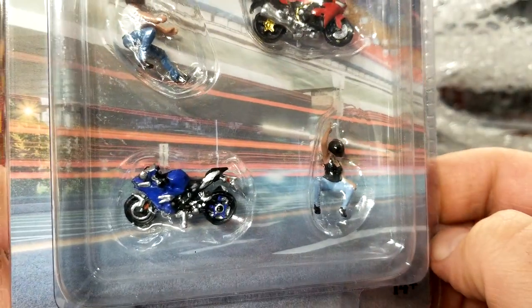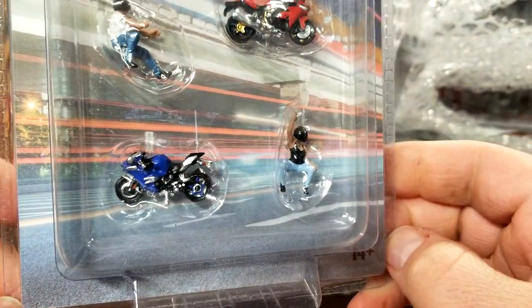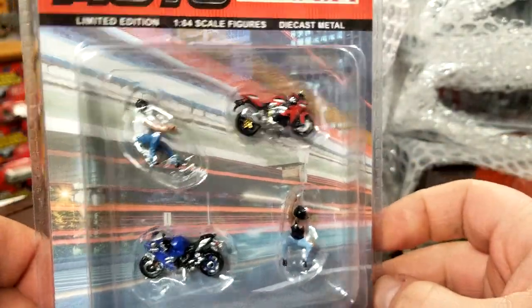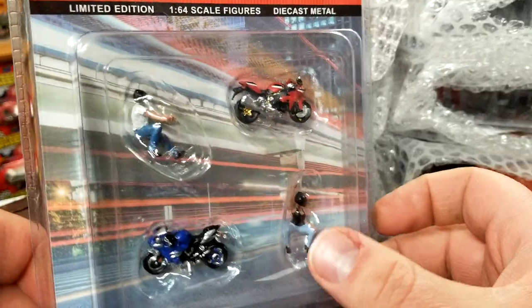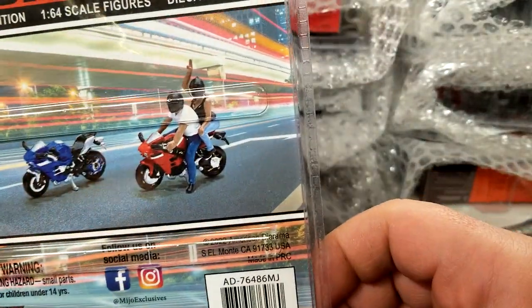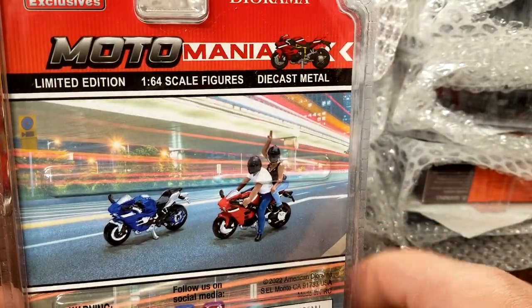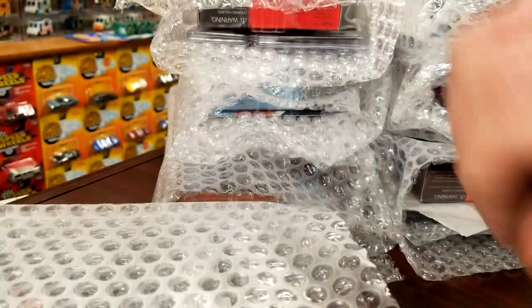This is something brand new — American Diorama, these are Moto Mania 1/64 scale motorcycles. I picked these up because they look pretty cool for display purposes. I was curious how the bikes and stuff would look, and they look pretty damn good. Pretty excited to get these open. Being die-cast metal, that's pretty cool — you can set them up on the bike just like that. The bikes are specifically for diorama purposes, they just sit there.